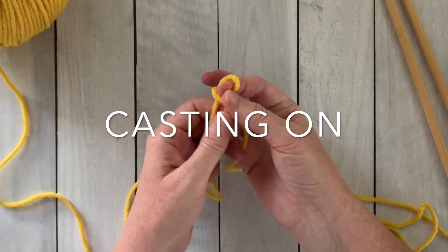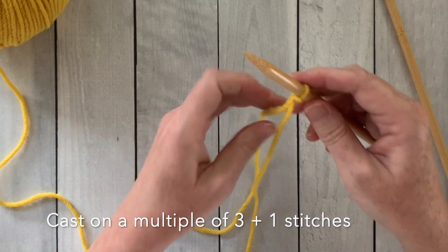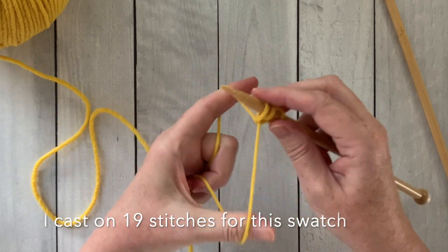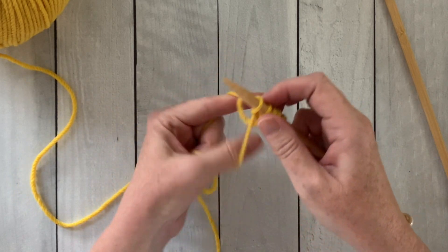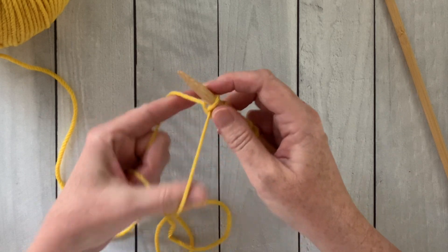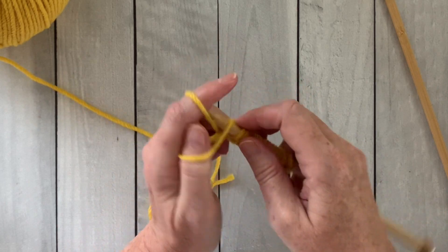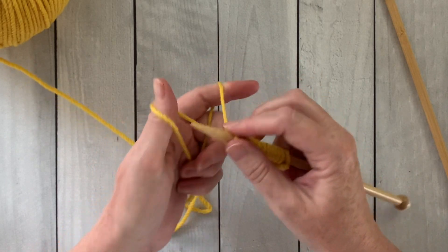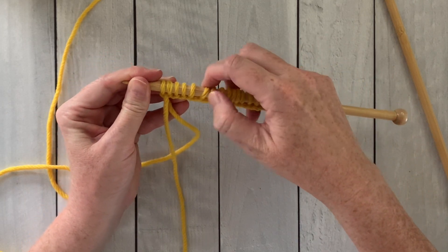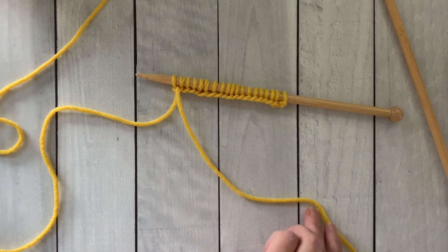I'll start my swatch by making a slipknot. This herringbone stitch uses a multiple of three plus one stitch to make the pattern. So I'm going to cast on 19 stitches for my swatch. I use the long tail cast on to put my stitches on the needle and I find it's a really nice sturdy go-to cast on for most of my projects. So if you'd like to learn how to do it click this link above. When you've finished casting on, always take a moment to count that you have the appropriate number of stitches on your needle and make sure that they're not too tight, that they can glide gently on your needle.